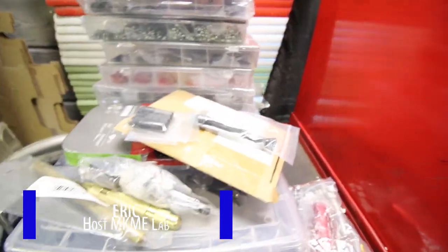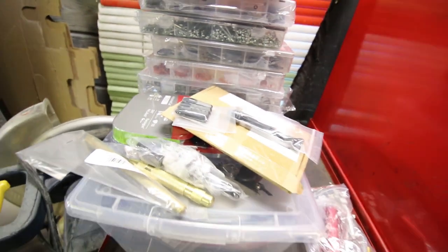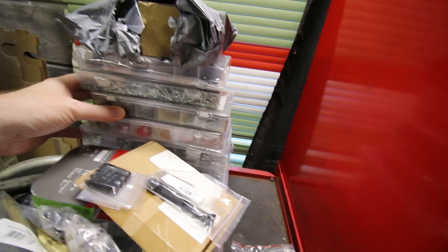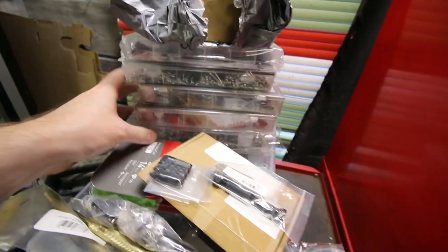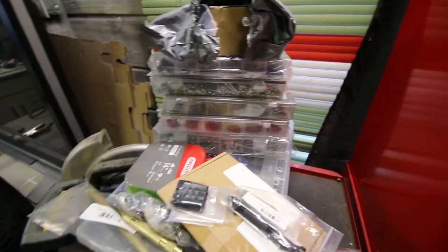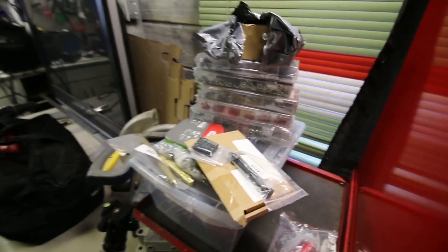Back out in the workshop, some goodies arrived — some more essential tools to restock and resupply, some really handy assortments. If you're new to the channel, most of it I get right from eBay out of China, so dirt cheap prices. Let's take a look.